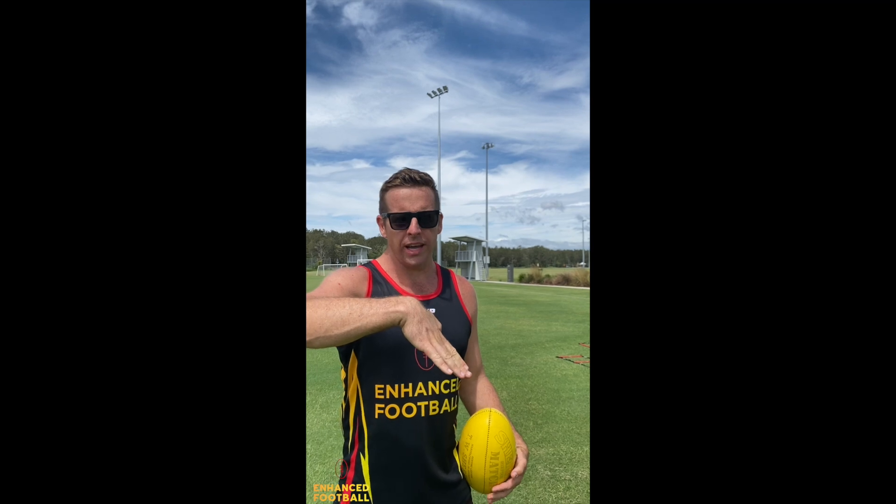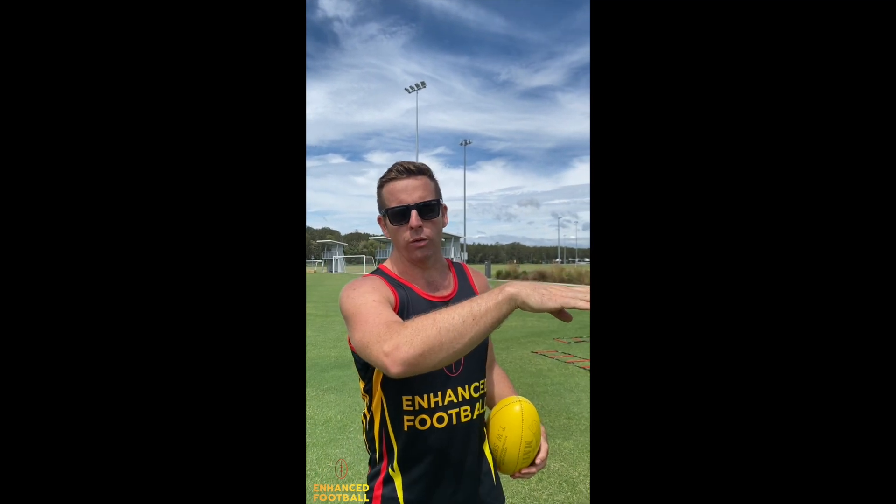A common mistake is people's foot shape. We want our foot and our ankle to be locked out at contact so we can get maximum power through the ball. We do not want our foot pointing up — that'll scoop the footy up in the air. So we want a solid foot shape, ankle locked out.